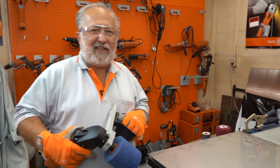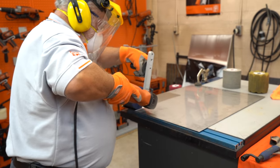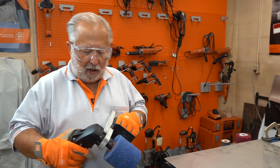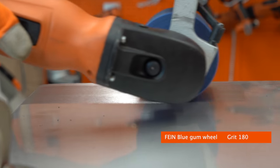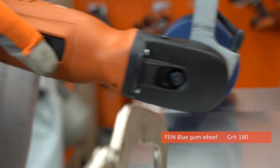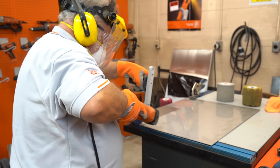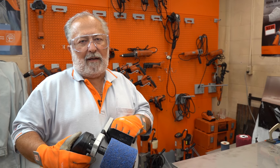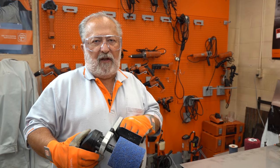Here we have a piece of 2B stainless steel and we'd like to show three different ways to obtain a number four finish. There are variations in number four finishing depending on the manufacturer or the grit they finish their sheet to. I can take our Fine polishing tool with our most popular blue gum wheel — a 180 grain wheel — and produce a number four finish, and one shop owner will say it's absolutely perfect. I can go to his biggest competitor using the exact same tool and wheel, and he'll say that's not the number four finish he's looking for. So it can be a subjective opinion, or a variation in product from the manufacturer. On a piece of 2B stainless with relatively no scratches, we can produce a number four finish with one wheel.